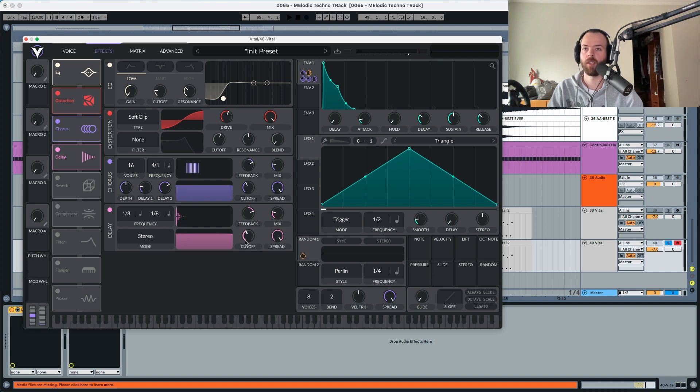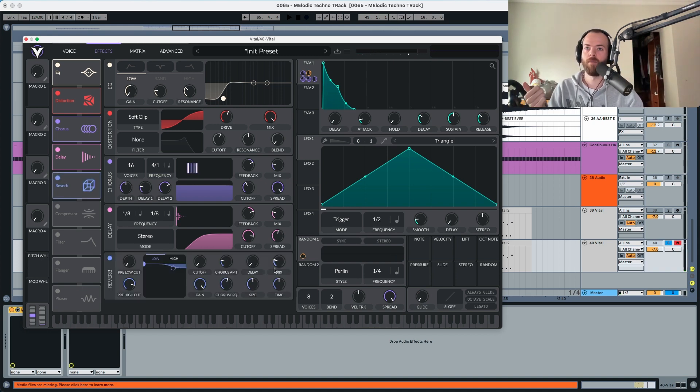We need to adjust the delay's cutoff and spread — we don't want too much low end in the delay, so bring the cutoff all the way up and the spread to 0.53. Now it only delays the high end frequencies. Lastly, for reverb, we're not going to change anything and just set the mix to 0.23.